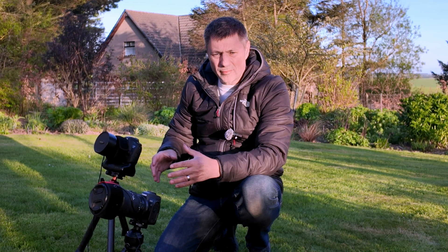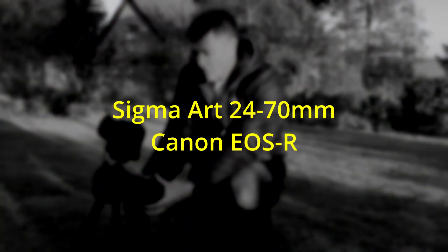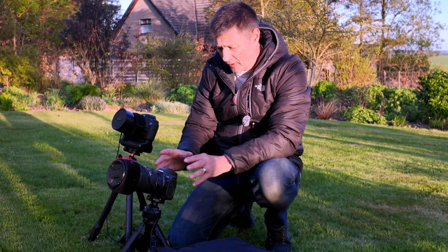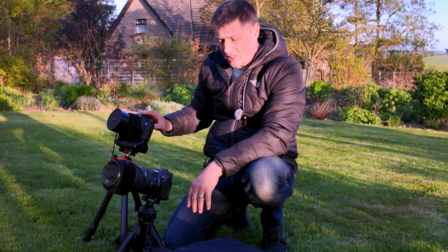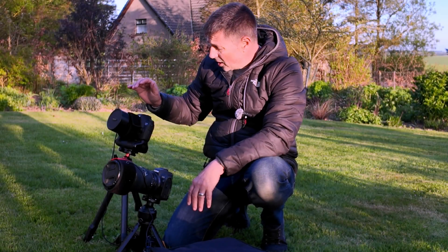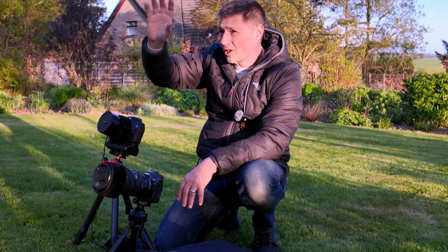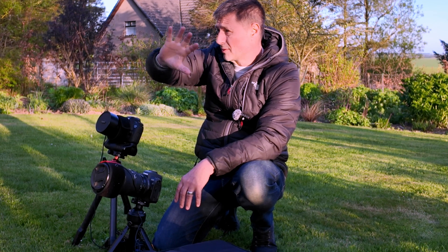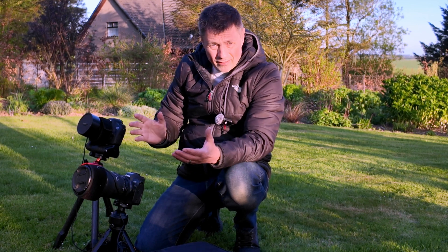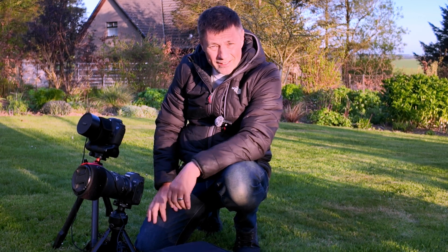I've got them finally framed up and I'm happy. I did change the lenses over — I've gone for the Sigma Art 24-70 sitting on my EOS R for a time lapse, shooting at f/2.8 at 24mm with a full frame camera. And I've got the astro modded 6D, also a full frame camera, with the 14mm f/2.8 Samyang lens, and this is going to be doing a star trail. North is directly above the house so that's what I want to get, and hopefully I can get them a lovely picture with their garden, their house, and a star trail over the top. I'll be out in a few hours when it gets dark — wish me luck and let's hope for a good night of astro!